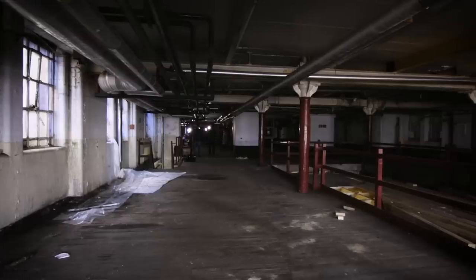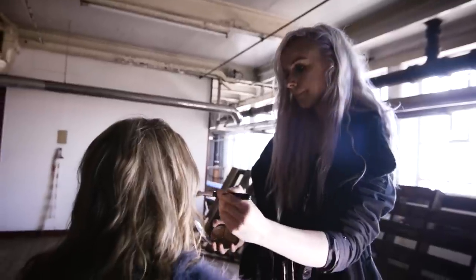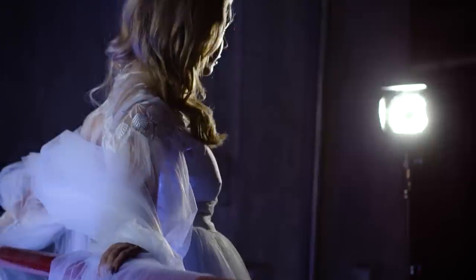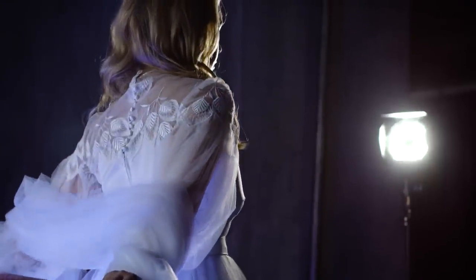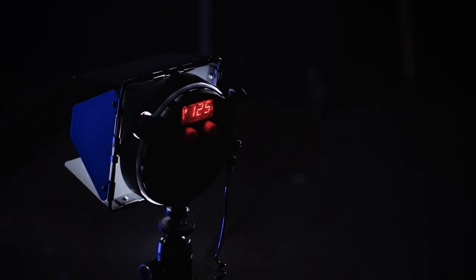We're inside an old brewery in Liverpool which is no longer in use. We're using a Rotolight EOS, we've got the Neo 2s in flash mode, and we're using the Rotolight transmitter by Elinchrom which is specifically made to interact and work with the Skyport transmitter on the Neo 2.